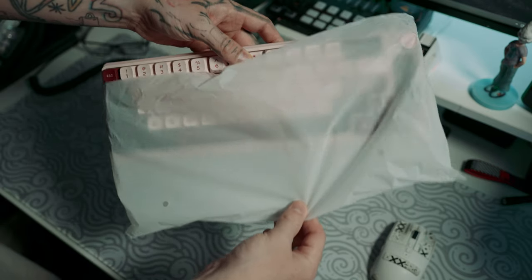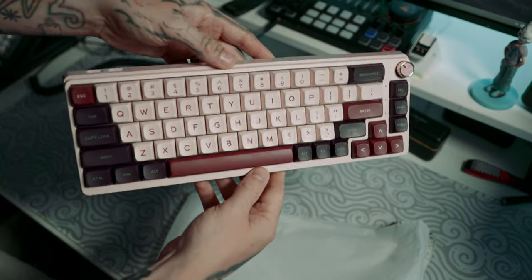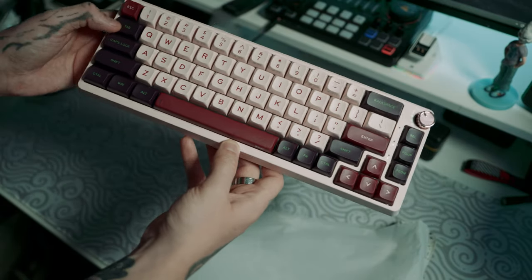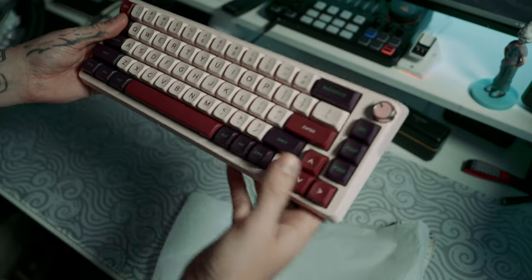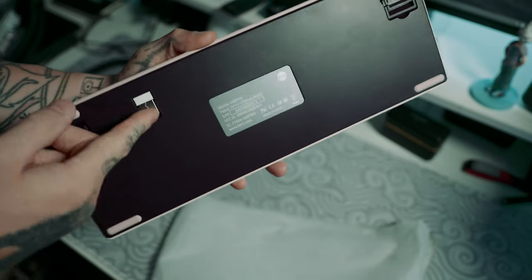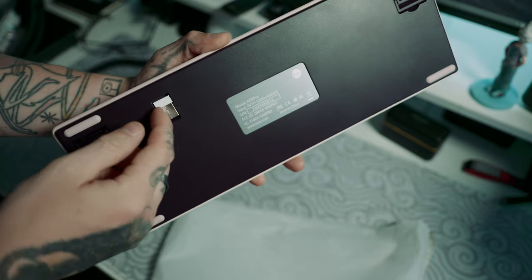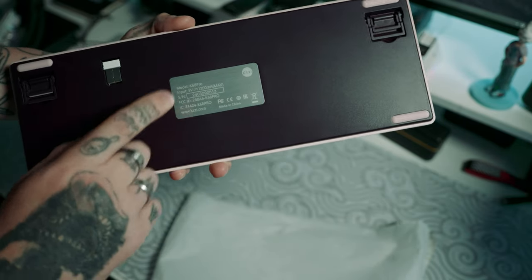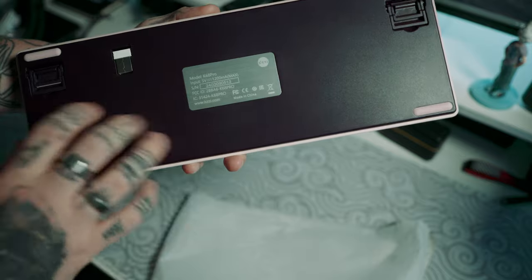Now let's actually look at the keyboard itself. As you can see, this is in a beautiful colorway with these pinks, dark purples, and the green font on the top, just looking absolutely stunning. On the back is where you find your USB dongle, which is actually magnetically held in so you know you're not going to lose it. There's also a nice little metal plaque on the back with some specs.